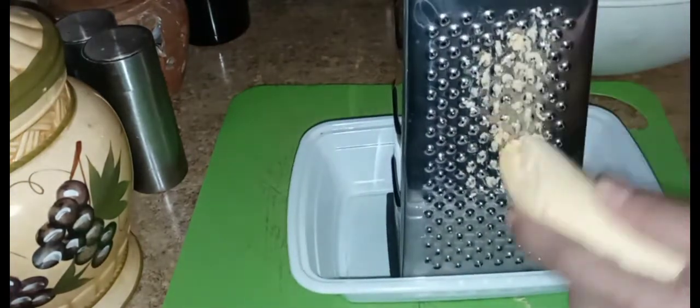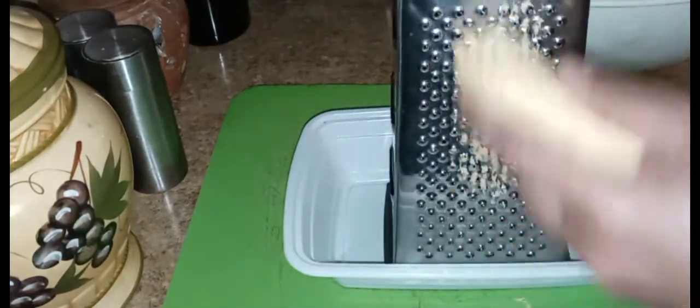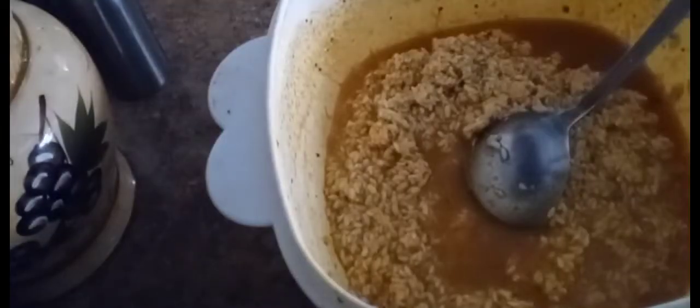Be careful not to scrape your fingers against the grater because that hurts really bad. So I added the ground up plantain to the rice mixture and stirred it up.